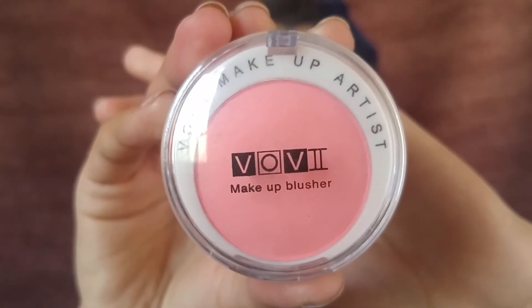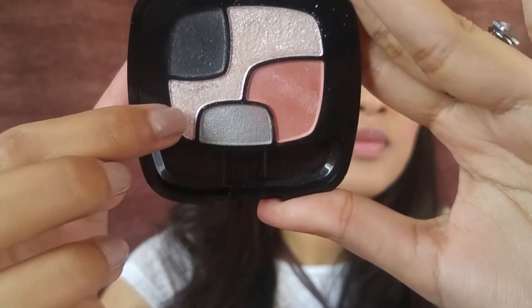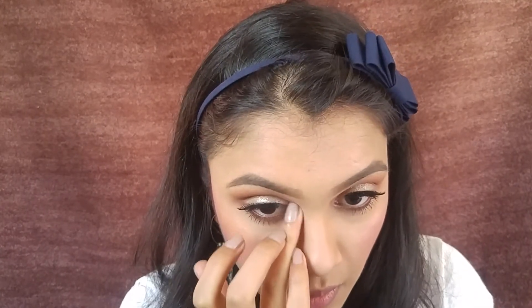Once the cream blusher is applied, I'm setting it with a powder blush on top. Then for highlighter, I'm using an L'Oréal eyeshadow that has glitter in it — as a highlighter it looks so beautiful. I'm applying it on the highest points of my cheeks, in the inner corners of my eyes, and under my eyebrows.